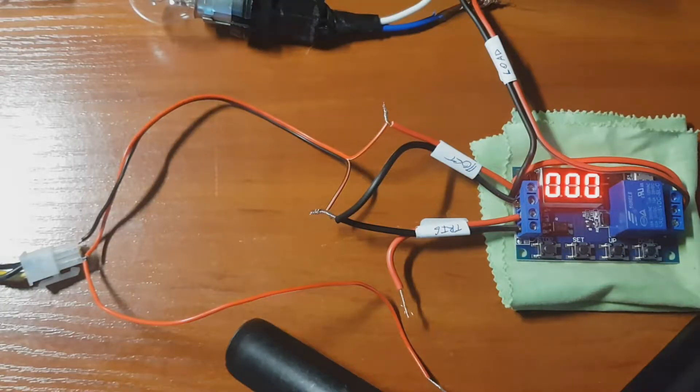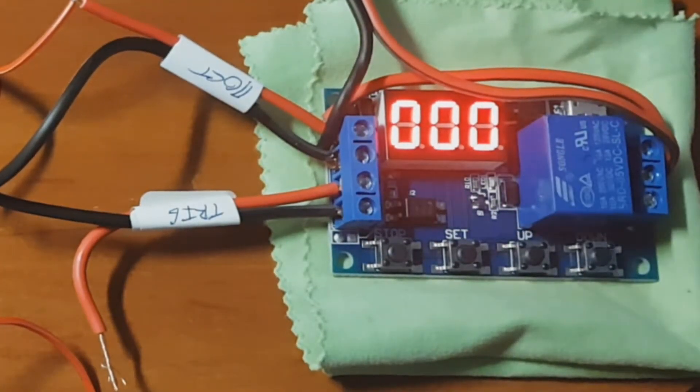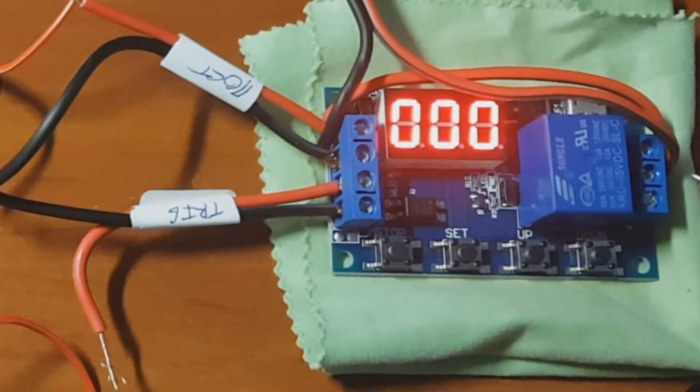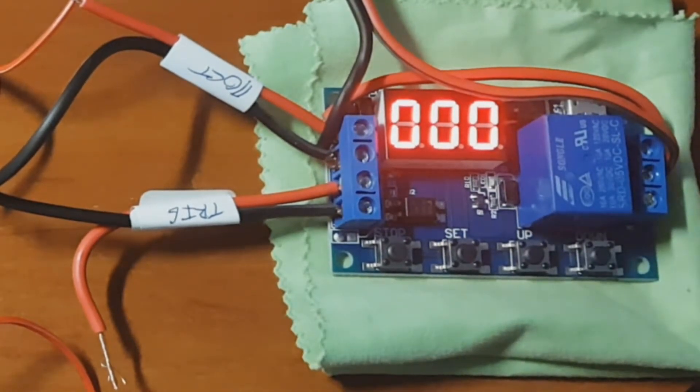This is about only this kind of relay. You see this socket with four connections, and this is a socket with three connections. This is the relay, this is the board, and there are four setup buttons here.